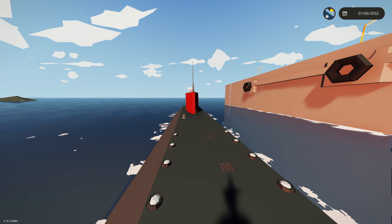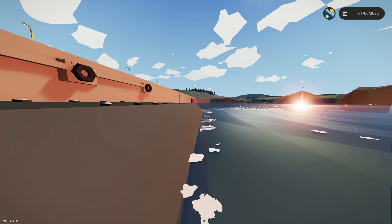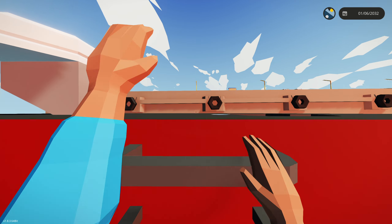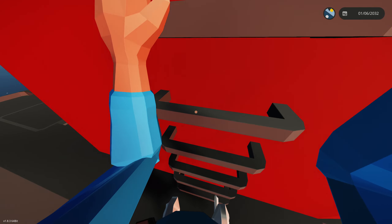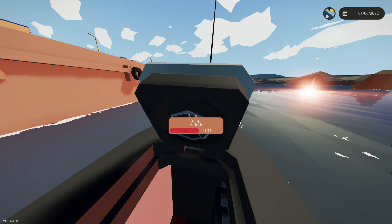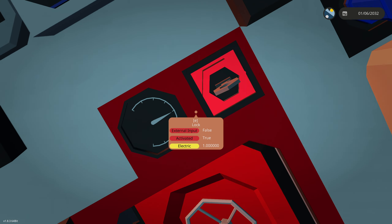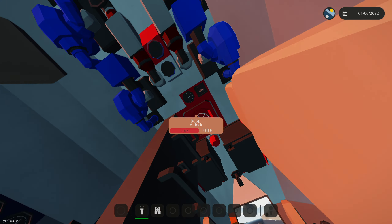That's the submarine — it is on the workshop right now so if you have Stormworks you can subscribe to it from the link in the description. Let me know if there's anything wrong with it in the YouTube comments. I also forgot to show you how to enter the submarine: you just do that and it's pretty simple. You can also lock it, and that display shows how much water is in the room — definitely don't open it if it's above zero.